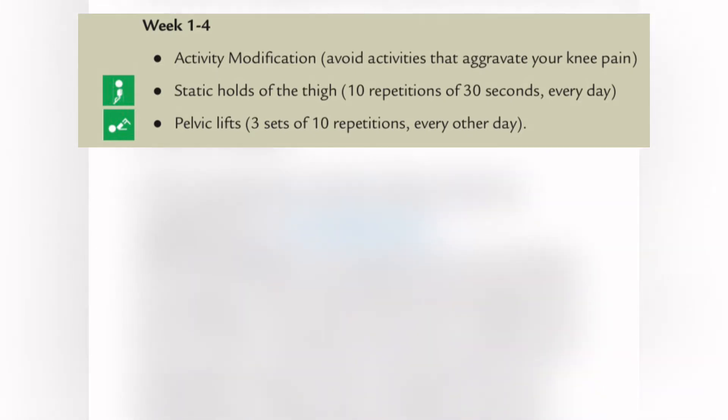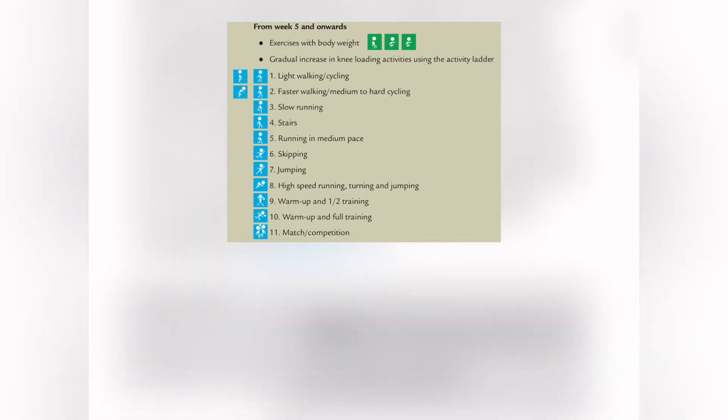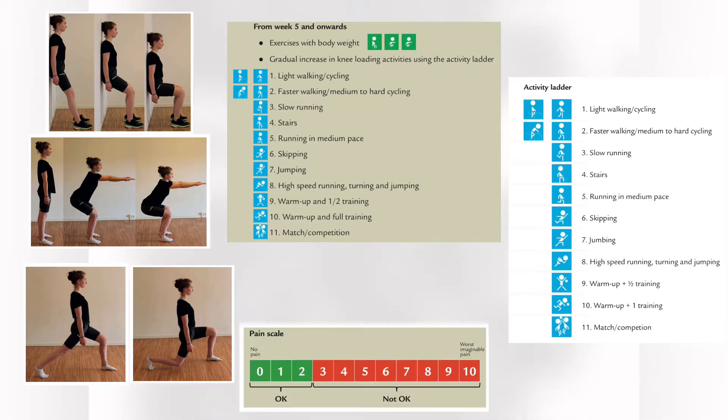For the first four weeks, they were instructed to refrain from pain-aggravating activities and sport participation while doing knee exercises. For the last eight weeks, they were given two things: number one, a progressive knee strength program to do at home, and number two, they were told to follow the activity ladder and progression model for return to sport. They used a pain scale to guide both of those two things.